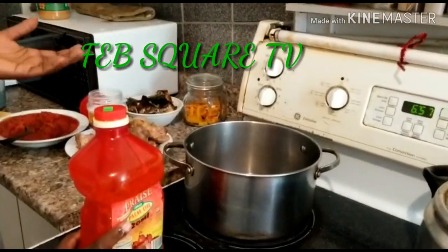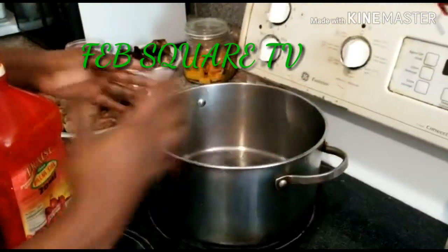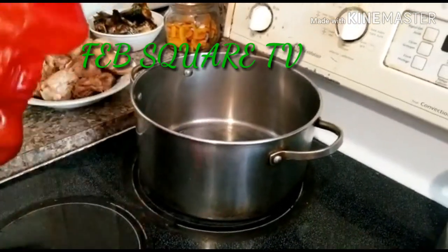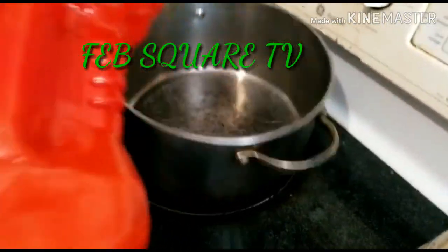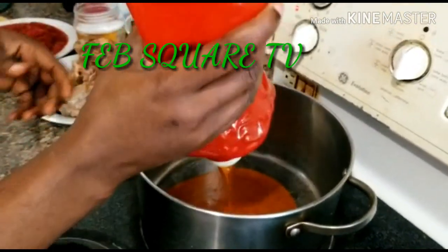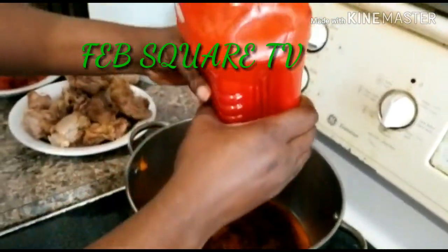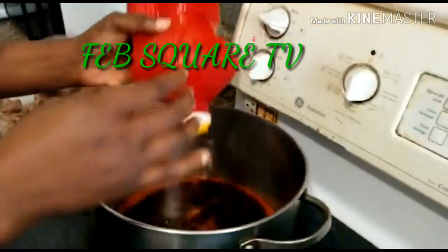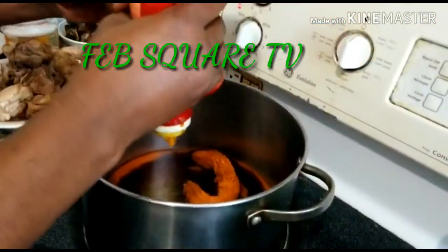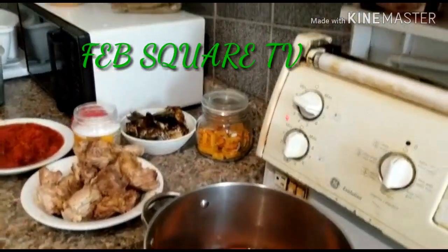Let me show you the way I do my own — this is my method. First of all, you allow your pot to get dry. Some people prefer to use groundnut oil, but I use palm oil to do my vegetable soup. I'll put it inside the pot — the pot is dried, you can see it. We already have my meat that I boiled before. Because of the weather here, the oil is solid so I have to melt it first.